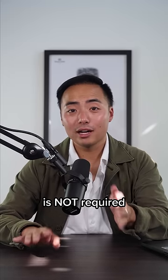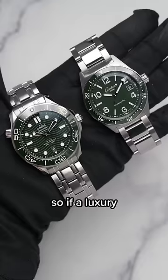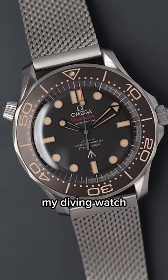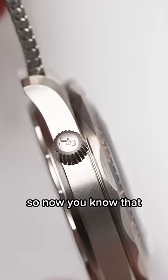A helium escape valve is not required for all professional dive watches according to the ISO 6425 certification. So if a luxury dive watch has a helium escape valve, they're basically saying: my diving watch is better than my competitors because I have this feature made for the most specialized divers. So now you know that.